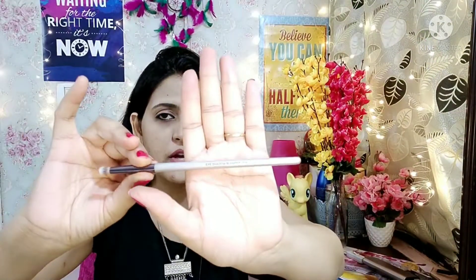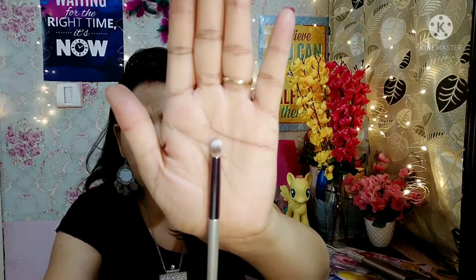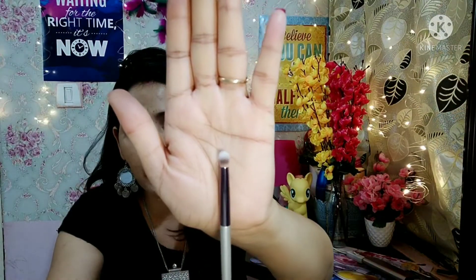Next is the eye shadow blender brush, which is a very important brush for eye shadow makeup. This brush is very soft and small, making it easy to use for your eye shadow look.